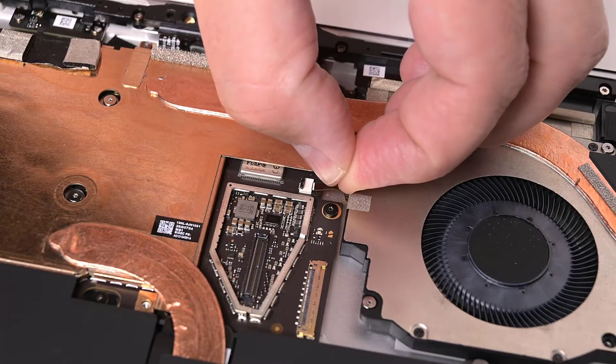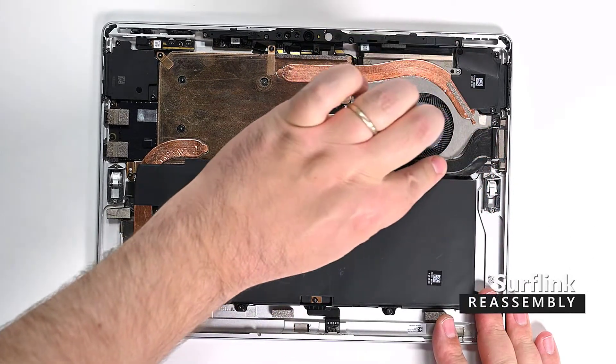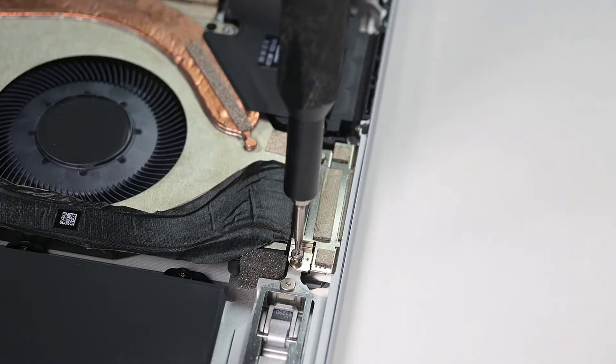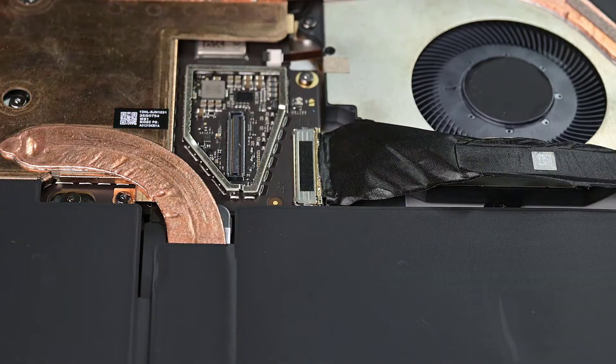Insert the fan cable into the ZIF connector on the motherboard, and then lock it into place by pressing down on the connector latch. Insert the SurfLink port at a 30 degree angle and press it into place. Secure it using two 3IP Torx Plus screws. Note that the magnetized port may attract the screws. Press the cable back into place over the fan, and then use your fingers to reconnect the SurfLink cable and secure the locking bar.